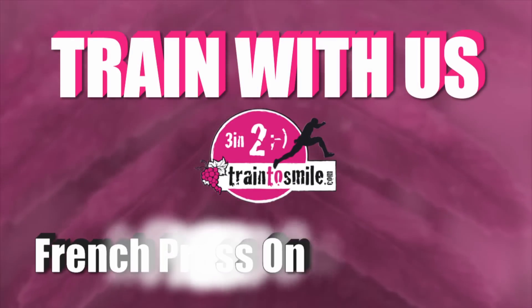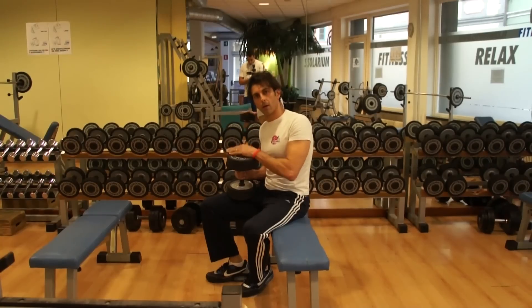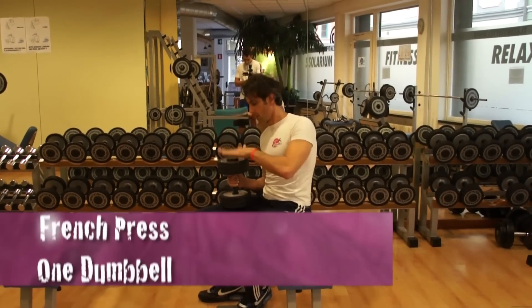Hey there, I'm Max and today we talk about French press. Dumbbell — version with dumbbell.